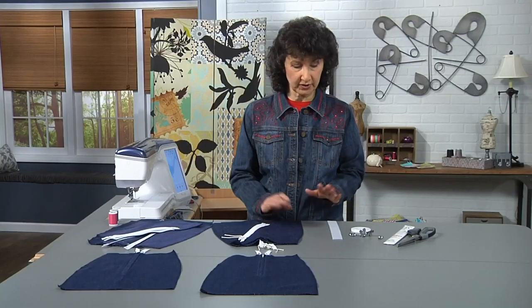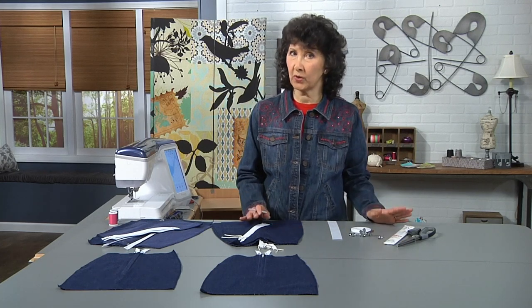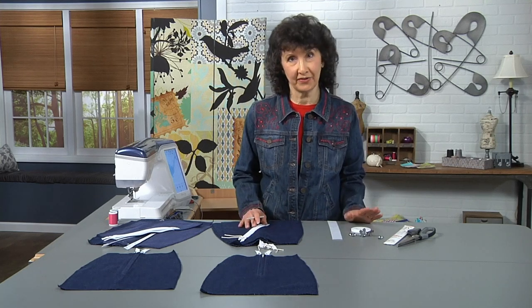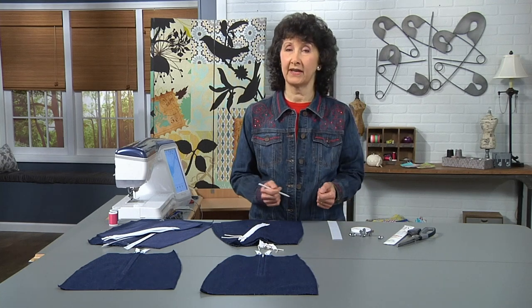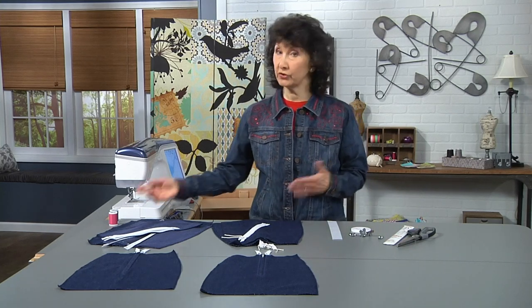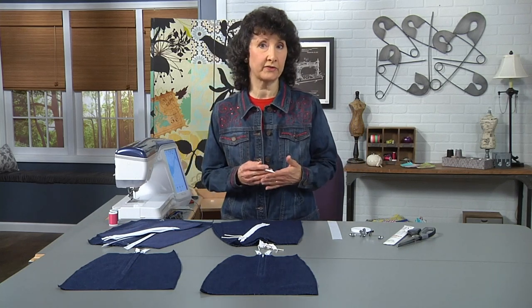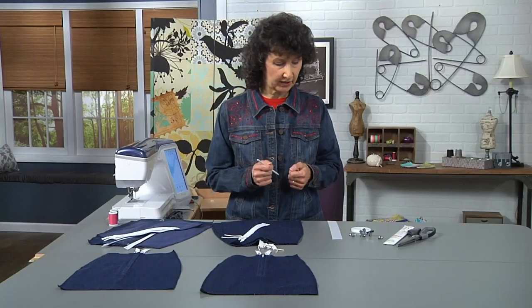Let's talk about a few different notions and how you want to get started. First of all, pick a good quality zipper. A good quality zipper is going to last longer than the life of the garment — you're not going to have to worry about pulling and tugging on it. Our polyester zippers are very strong and very high quality. Make sure you use high quality polyester thread as well. You always want to use polyester when sewing zippers into garments that are going to get a lot of wear and tear.